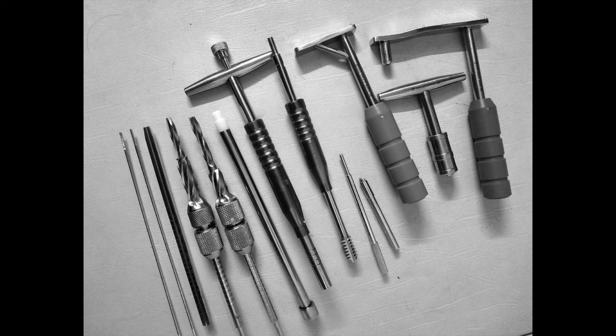Hello friends. Some residents had requested a video on the instrumentation of dynamic hip screw. So in today's video I will be showing you all the instruments that are required for dynamic hip screw placement and their usage.